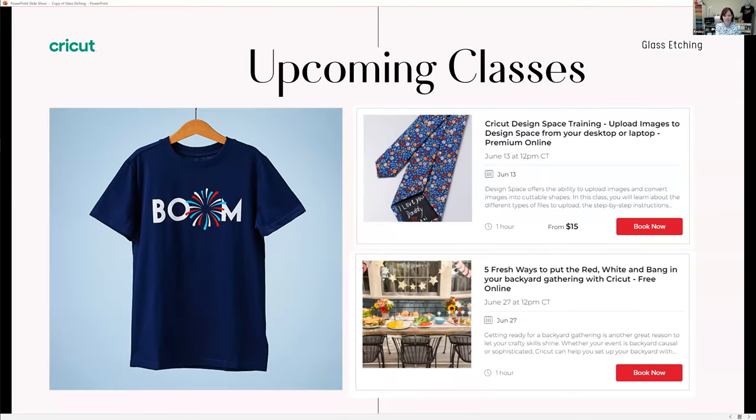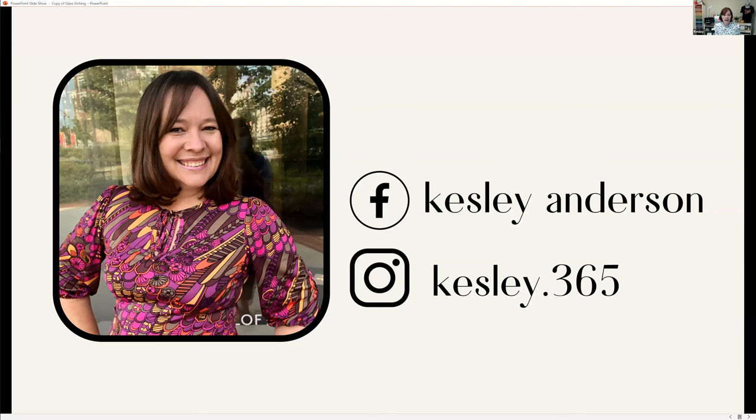We have more upcoming classes with Michaels. Go to michaels.com in their class section — there's a class on June 13th about uploading designs from your desktop or laptop, and at the end of the month, five ways to freshen up your backyard for a red, white, and blue look. If you'd like to share what you create, please share using the hashtag #MakeWithMichaels or #CricutWithMichaels on Instagram. We'd love to see what you make.